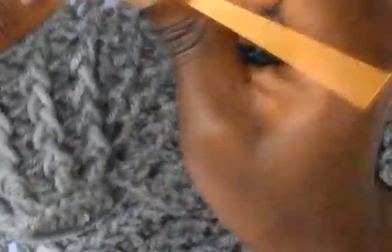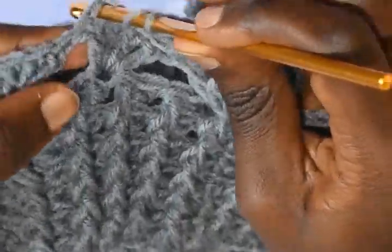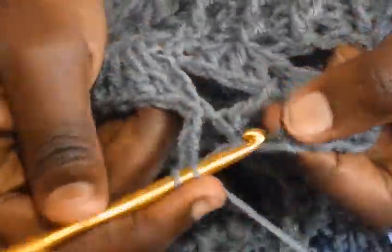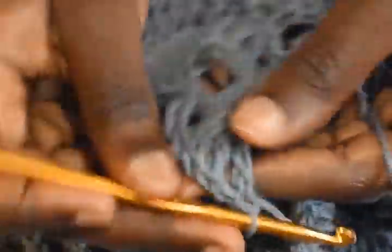Chain 3. In this row we are going to start with 1 double crochet, chain 1, and then 3 double crochets. Into the chain 1 space you work 1 double crochet, you chain 1, and then you work 3 double crochets. This is round 2 of this Granny Square Drunken pattern. Into the chain 1 space work 3 double crochets and then work 1 double crochet into the same space.